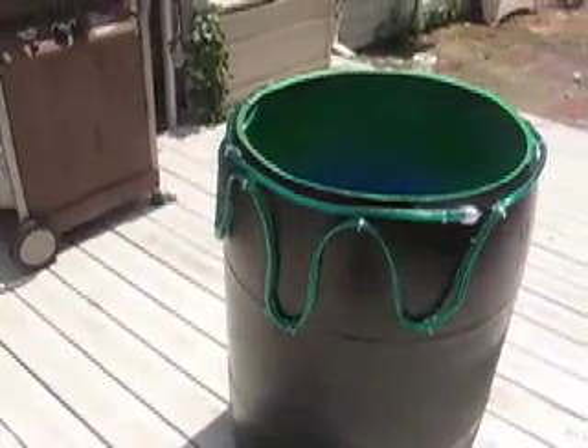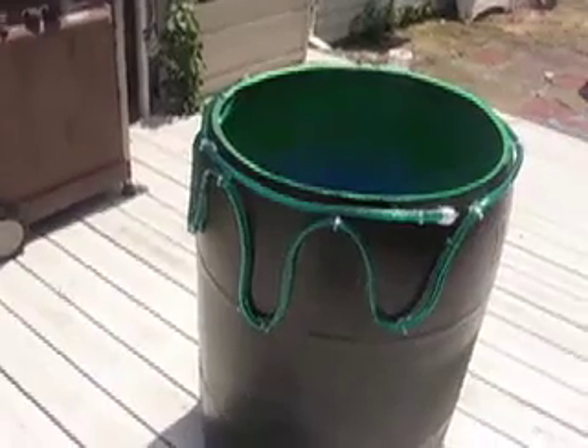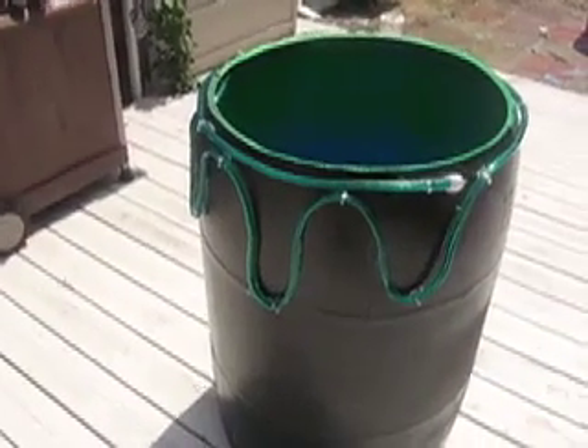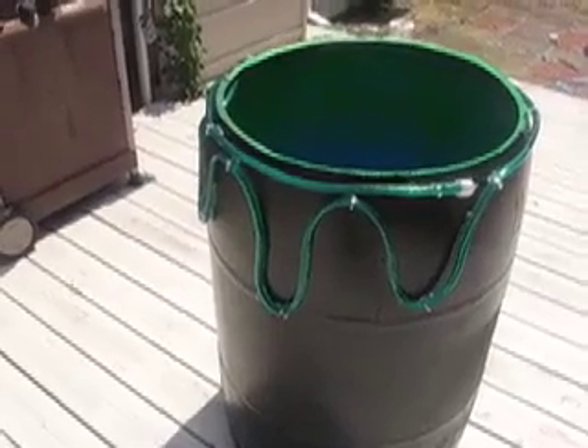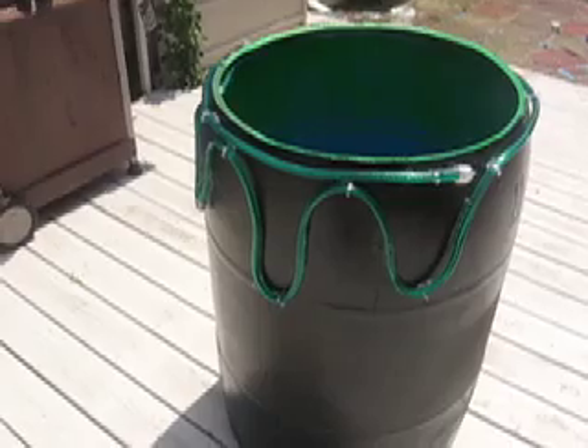I got these rope lights — they're about 18 feet. I picked them up online for under $10, somewhere on eBay, Ace Hardware Surplus, or some discount site.